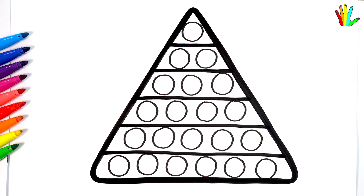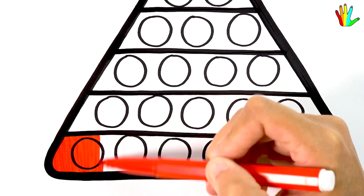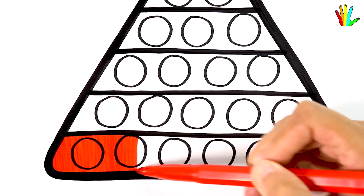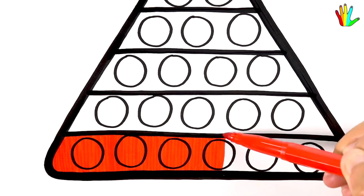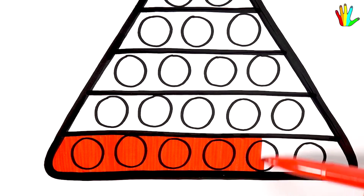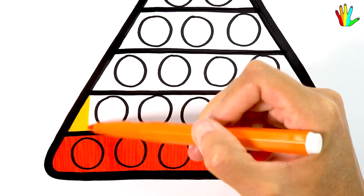Now let's color this cute drawing together. I'll color it red first. Next I color it orange.